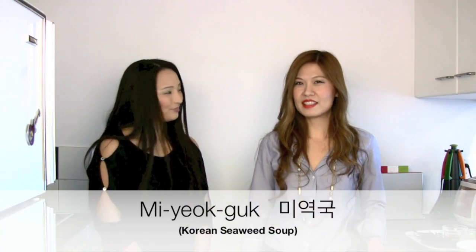Hello! Hi! Welcome to Crazy Korean Cooking. I'm Stephanie. I'm Grace. Today we are making miyokguk.